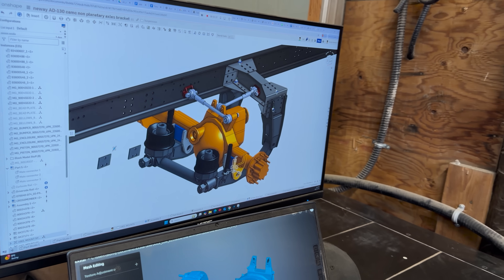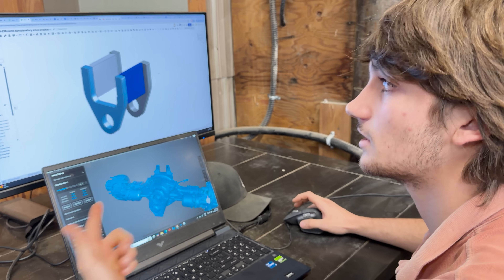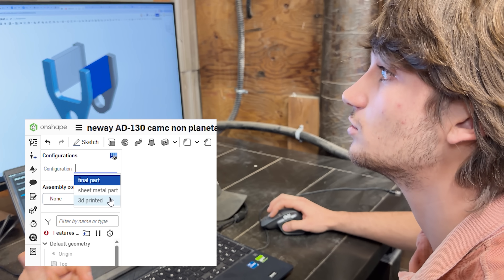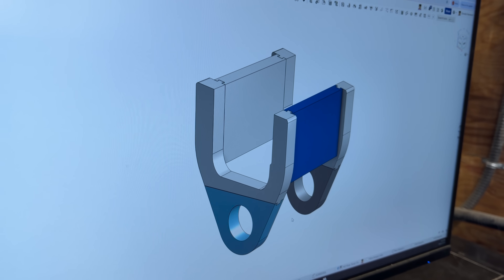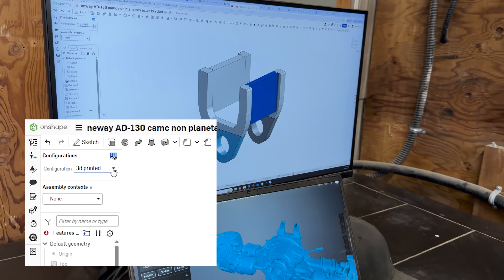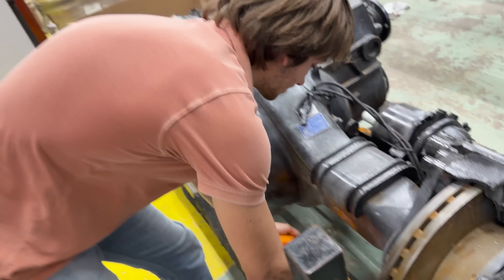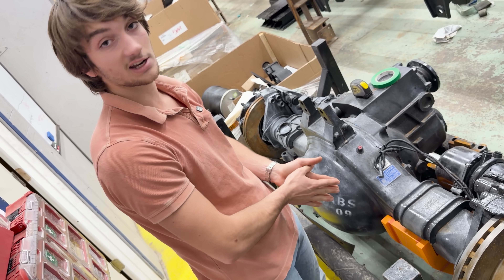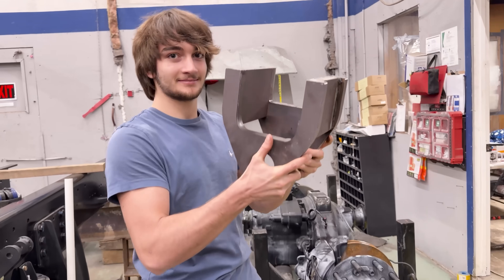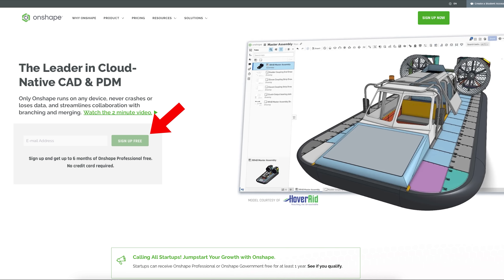This is the bracket I designed. I wanted to 3D print it to test it, and Onshape has a configuration feature that allowed me to have a 3D printed version — you can just click between one and another. The 3D printed version has a bunch of slots so I could print it in different parts, and then I can just click and go back to the final part. This is the 3D printed version so that I can test it on the axle to see if it fits. It actually fits! Now that I've confirmed it fits properly, I can send our manufacturer the Onshape file and he can produce it. Want to try Onshape Professional for free for your first 6 months? Just click the link in the description.